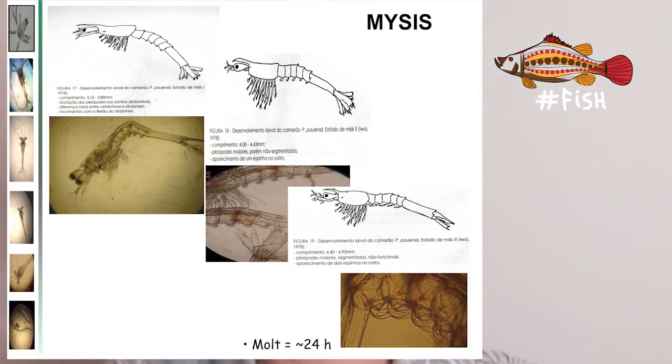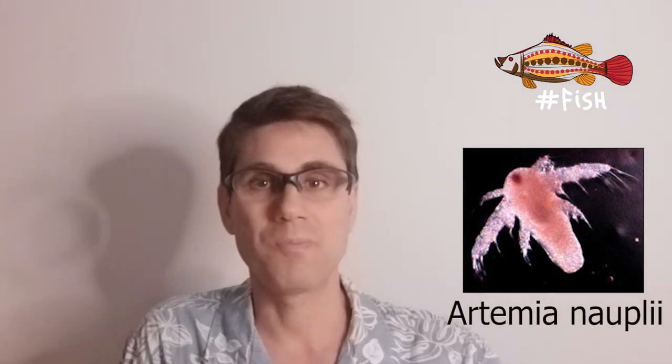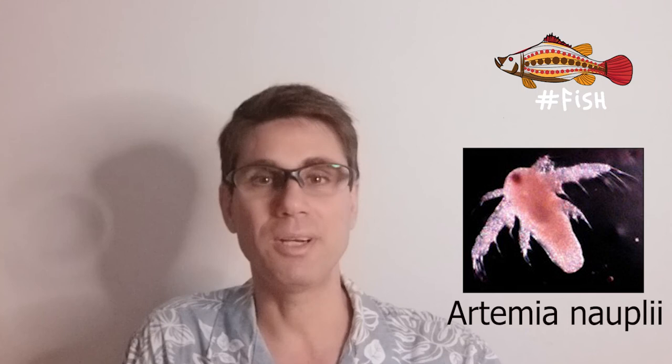Here again another shift in complexity: mysis is not just vegetarian but becomes omnivore, eating small organisms like nauplii of other tiny crustaceans. In the hatchery, for simplicity and ease, newly hatched Artemia — also called Artemia nauplii — is used: firstly frozen to facilitate capture, and then live, which stimulates the appetite. With a much more nutrient-dense diet, mysis will go through each molt a bit faster, now taking about one day in each sub-stage.